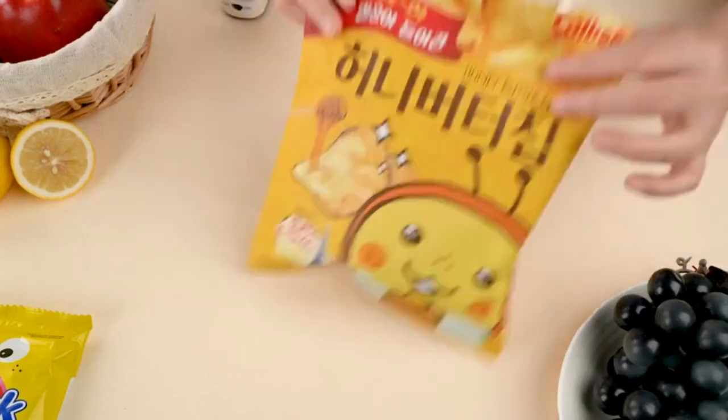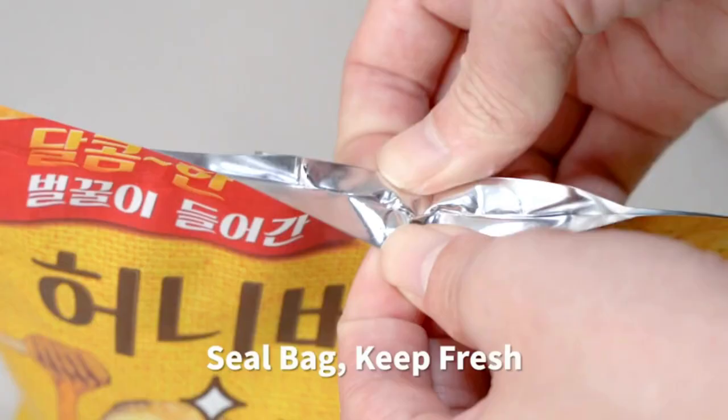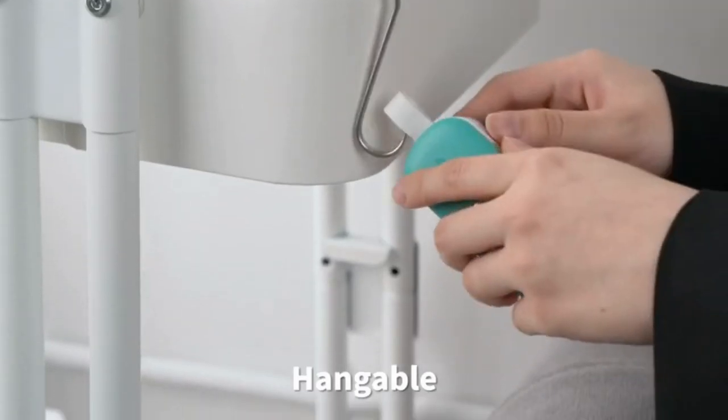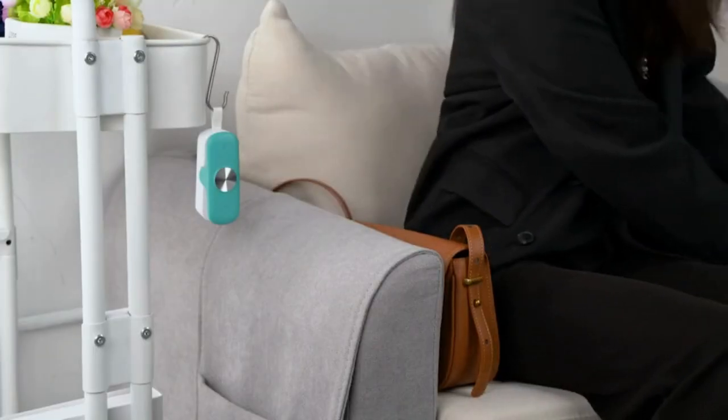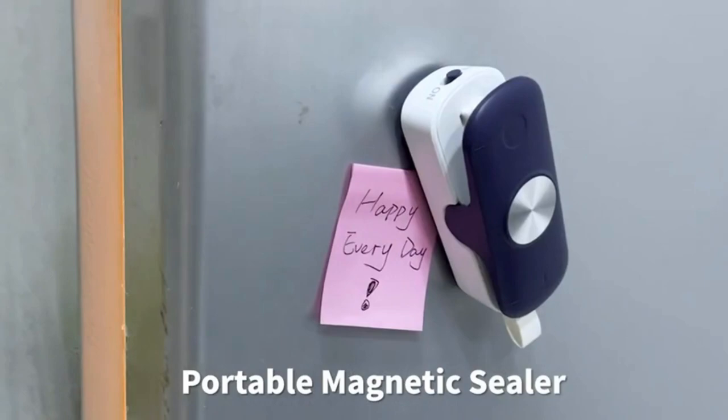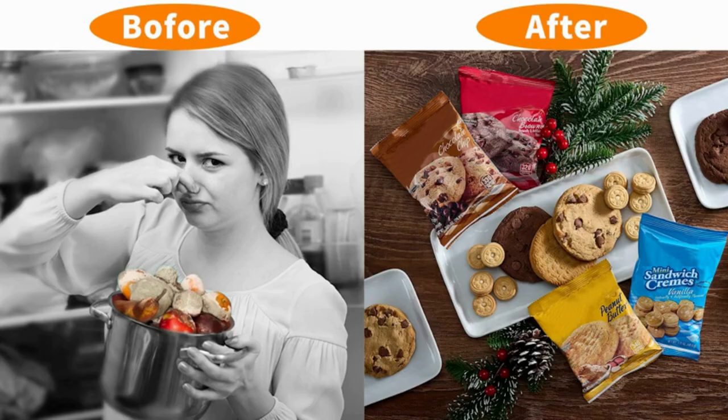Press to seal the bag without preheating, making this mini sealer very convenient to use. Use the mini bag sealer for resealing bags to keep food, meat, and snacks fresher — no need to worry about waste again.